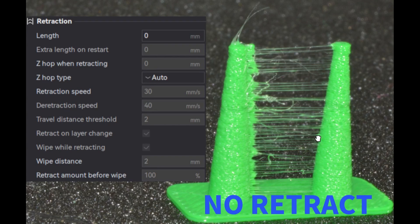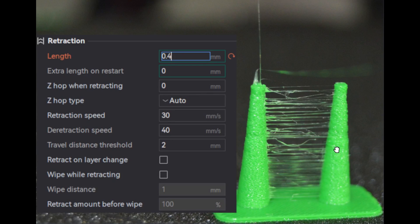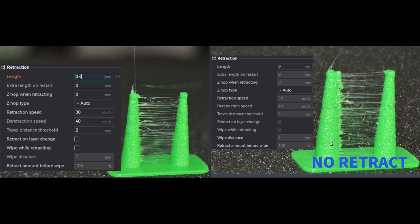Now let's start with the analysis. Here is the first test print with no retraction — as you can see, we have a lot of oozing and stringing going on. This is the first test print with retraction enabled and length set to 0.4 mm. Comparing both: on the right we have no retraction, and on the left we have retraction enabled at 0.4 mm. We can see there is an improvement — less oozing, though there is still some stringing going on.